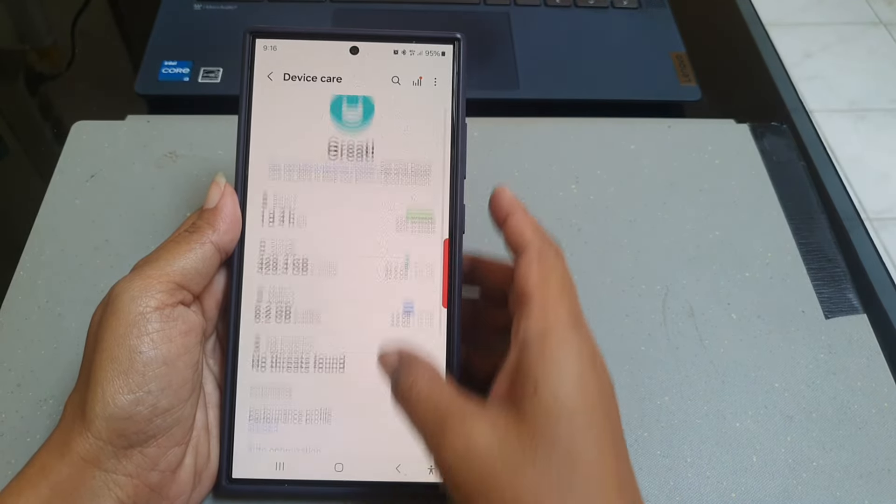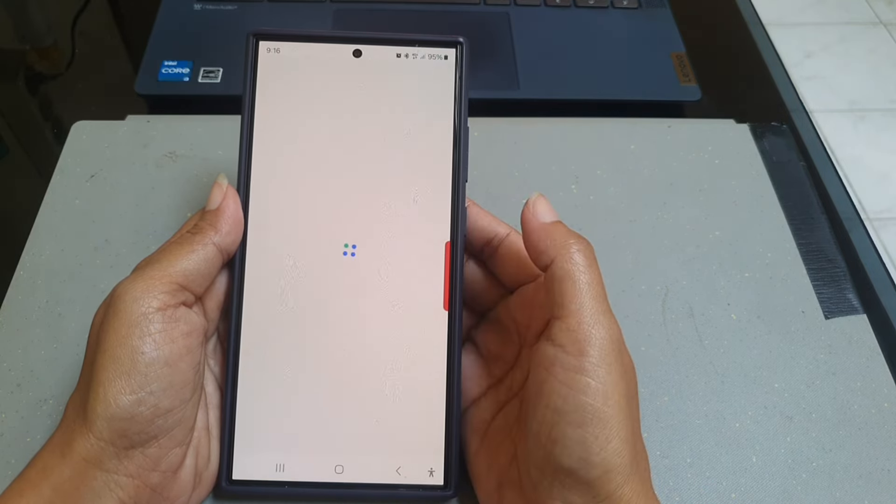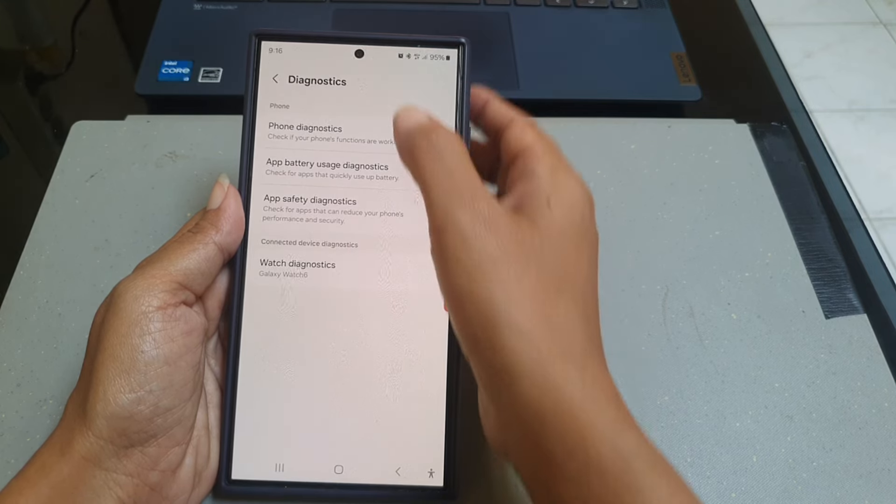Scroll down the screen. Under the additional care section, tap Diagnostic. Under the phone section, tap Phone Diagnostic.